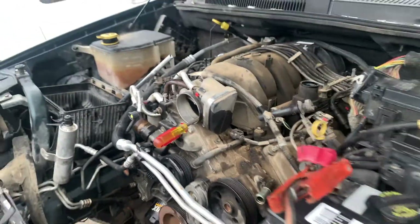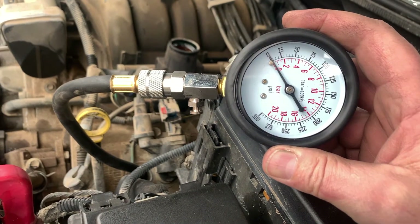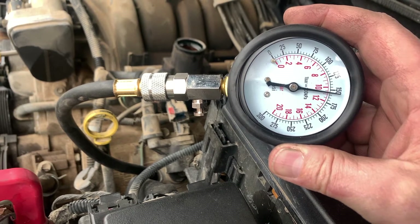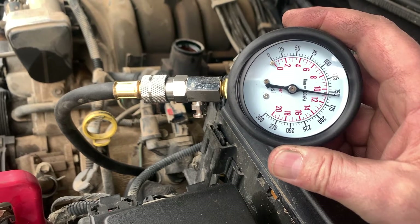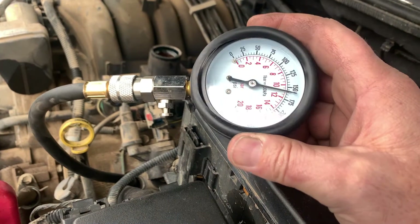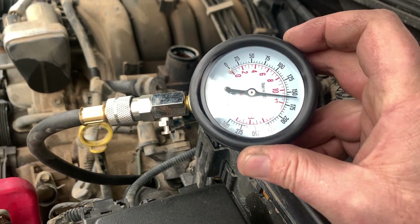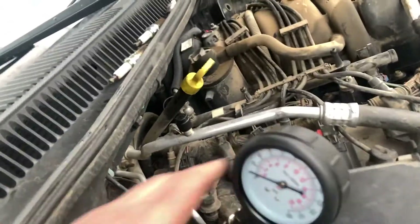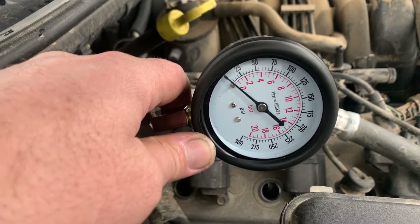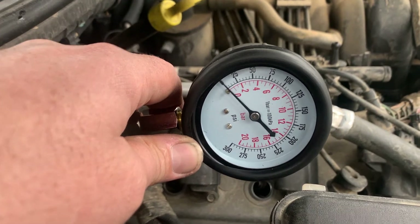Now we're on to the compression test with the compression tester hooked up. Dad, turn it over for a couple seconds — we're on cylinder number one. Each of those lines is 5 psi so we are at 160 psi. Cylinder number eight — this is the one that had zero on the leak down. Go ahead and turn it over. Yeah, no difference at all. That's zero.